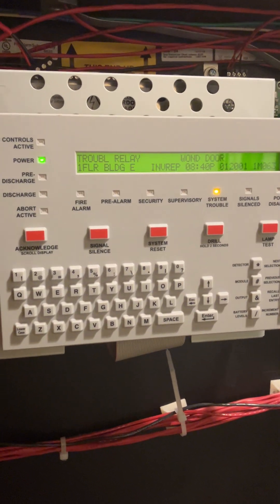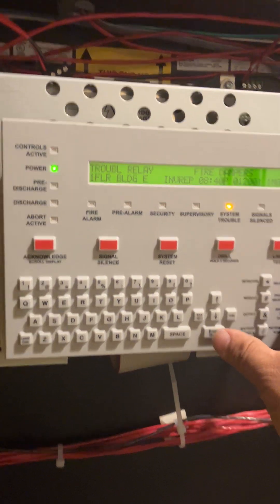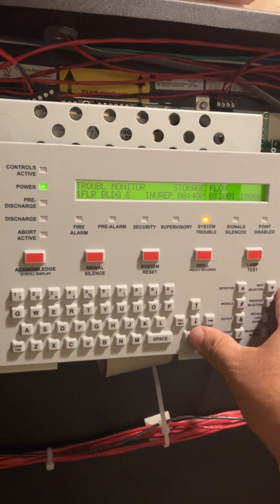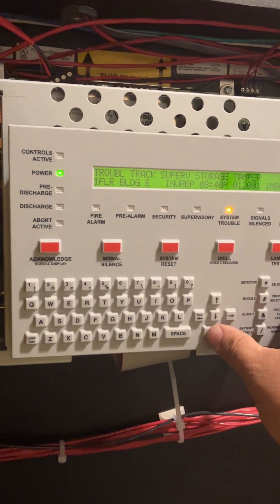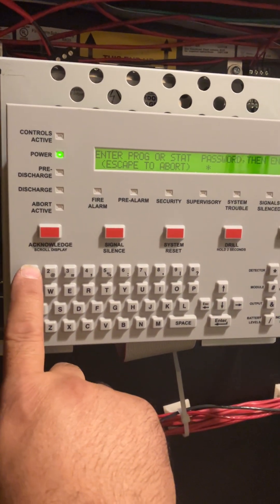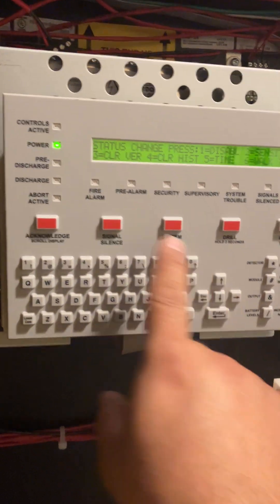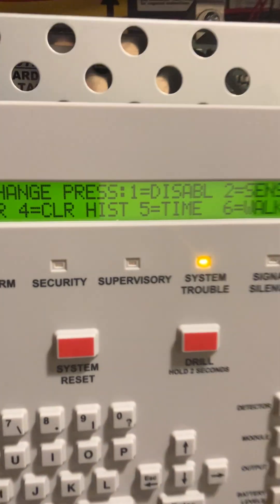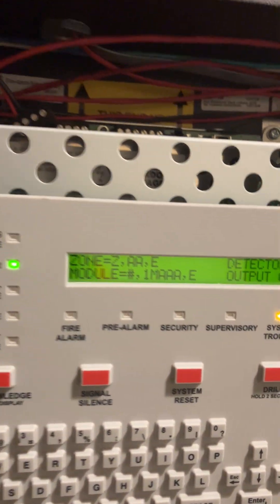This tutorial shows how to disable and enable a point or zone on an NFS 320 or NFS 2640. To start, press the Enter button and enter the password — in this case, five times the number one — then press Enter and acknowledge.